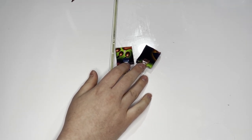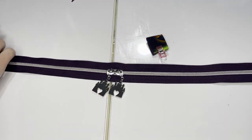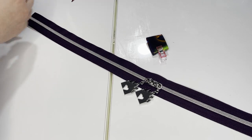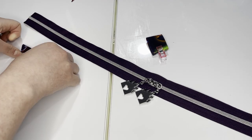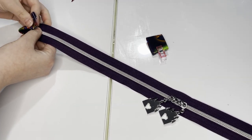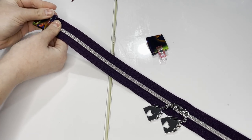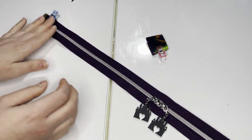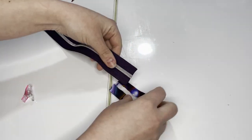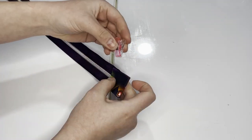Once you have both tabs prepped, take your 23-inch zipper — the one with two zipper pulls — and slide the tabs onto the edge of the zipper tape. If your tab is a little smaller, open up the folds a bit more to match the zipper tape width. Once your tab is the same size as your zipper tape, fold that in half, casing the zipper tape into your zipper tab, making sure the tape goes all the way to the edge. Clip into place on both sides, then head to the sewing machine.